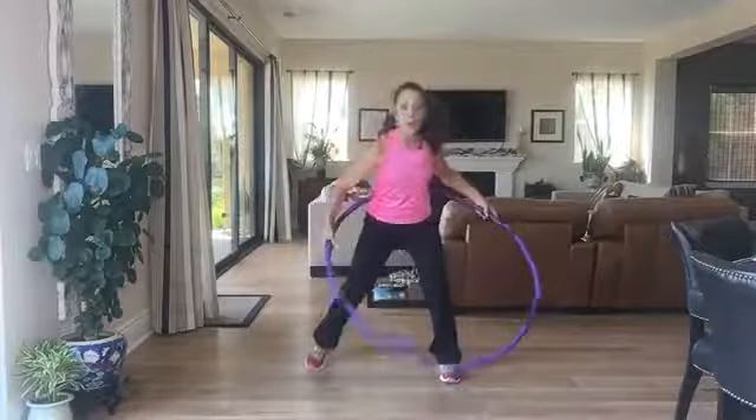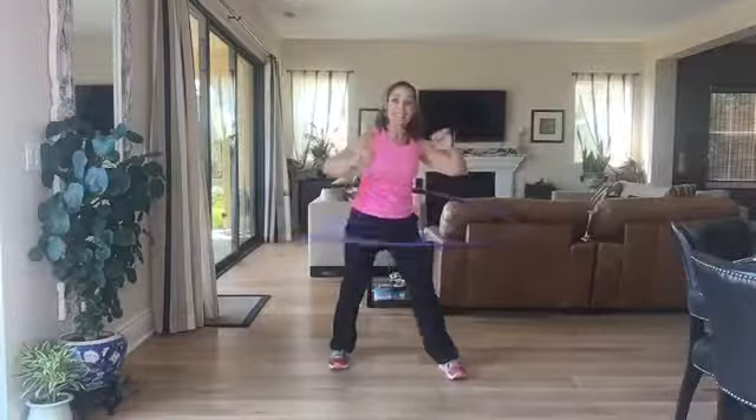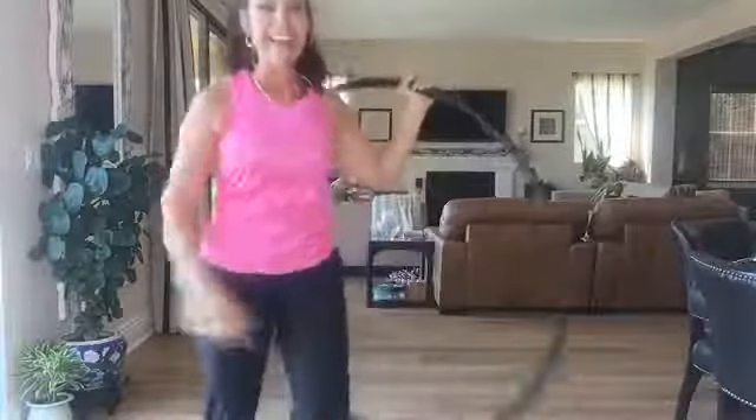Back to the hula hoop for my last 30 seconds. Before I end today, join me on Friday for Flexibility Friday. I really appreciate you watching, especially when I do crazy things like this. Go out and get yourself a hula hoop or a jump rope — tons of fun. Have a great afternoon, stay cool, and I'll see you next time!